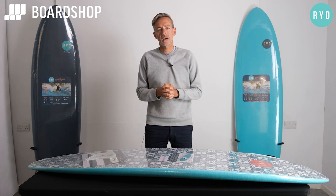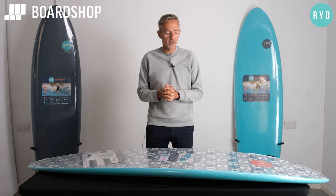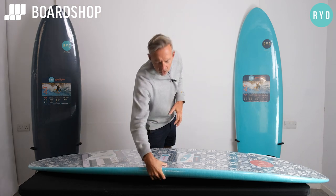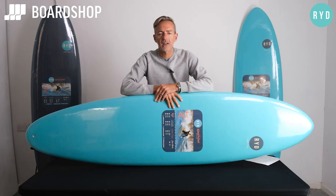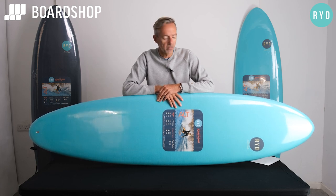Welcome Boardshop fans, or surfboard fans should I say. Boardshop.co.uk, surfboard review time. We just got a new range of foamies in and they're so good they require a video. We look at new stuff all the time — something's good, something's not so good — but when we see something brilliant we jump on it.